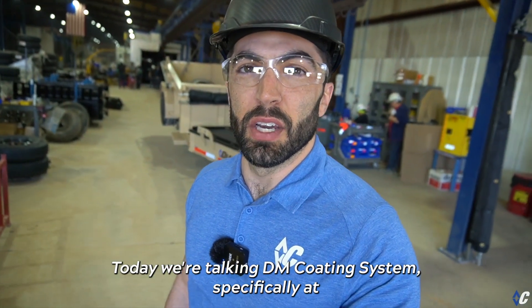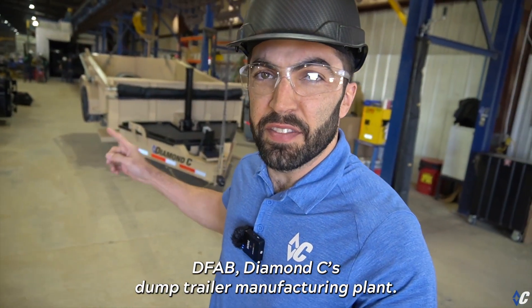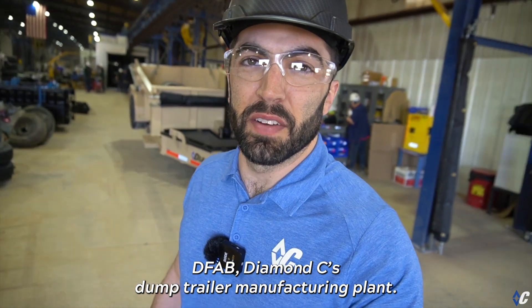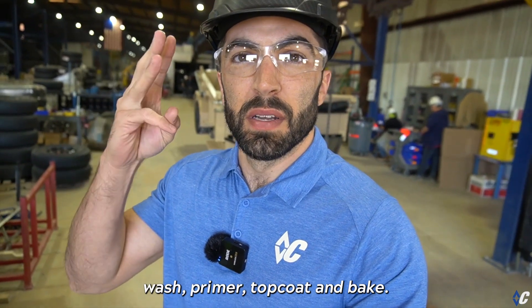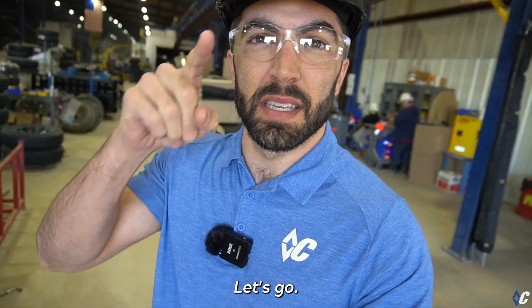What's up guys, today we're talking DM Coating Systems, specifically at D-Fab Diamond C's dump trailer manufacturing plant. We're going to take you through the five steps: blast, wash, primer, top coat, and bake. Let's go.